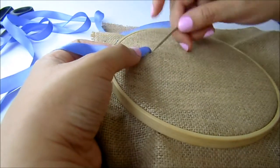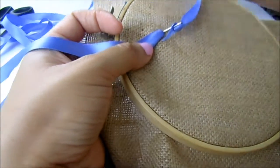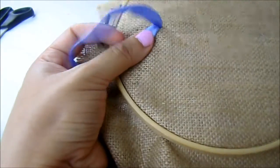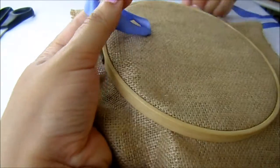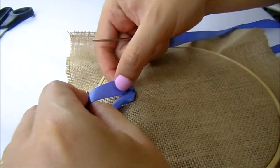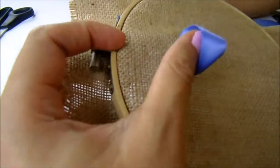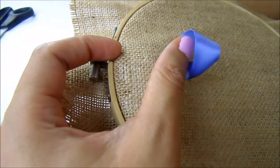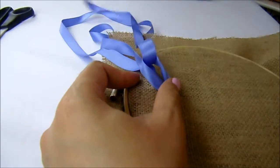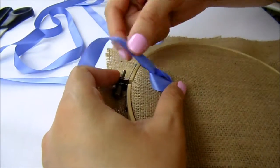We start by coming out with our needle and then inserting back very close to the point where you came out — you decide the size of the flower that you want to make. If it happens that the ribbon is twisted, just do like me with your fingers, give the right direction that you want. Then you come out from the back and go the needle through the hole and insert your needle back.